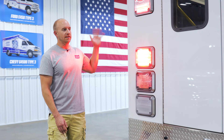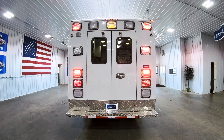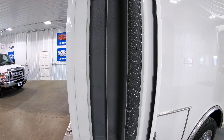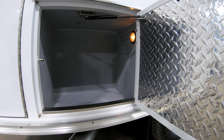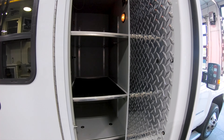Around the back, we've got the 900 series LED warning lights, an aluminum diamond plate kick panel, custom center flip, and a heavy-duty bumper. On the curbside, there's a nice backboard compartment with a divider down the middle, another smaller compartment behind the rear wheels, and an inside-outside ALS compartment with two adjustable shelves.